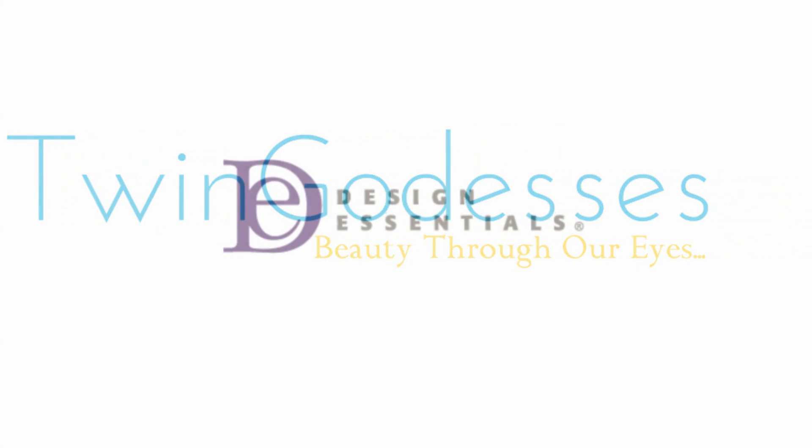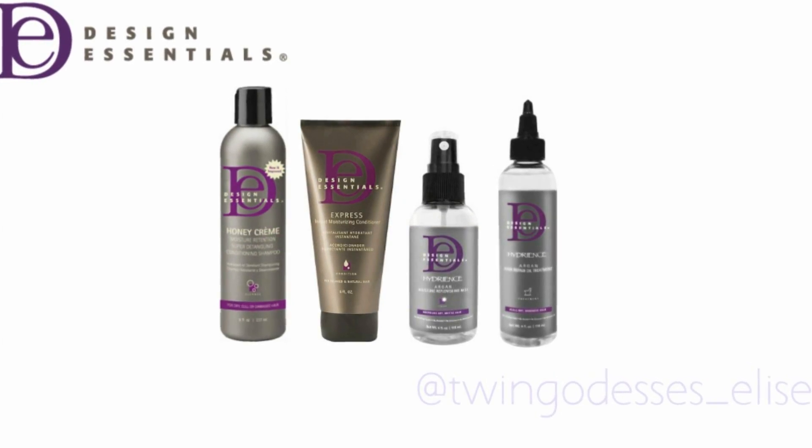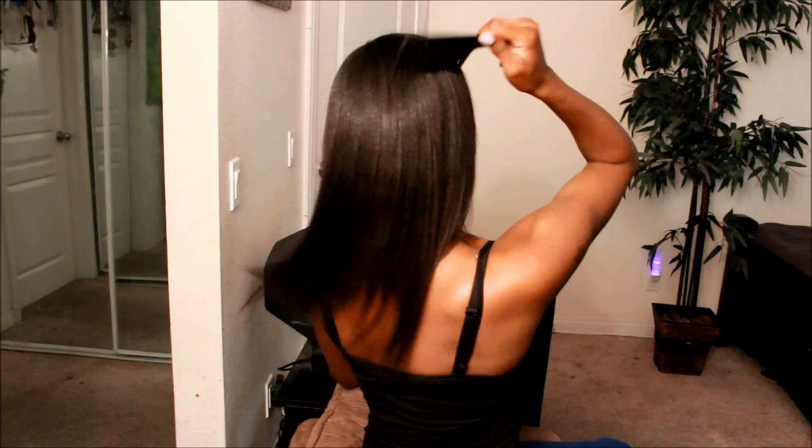Hey guys, it's me Lise coming at you today with a demonstration as well as a first impression video using these Design Essentials products. If you guys care to know exactly what I'm using throughout this video, be sure to check down in the description box below.